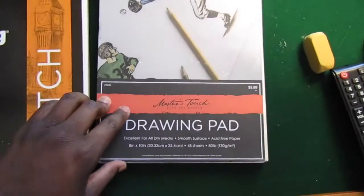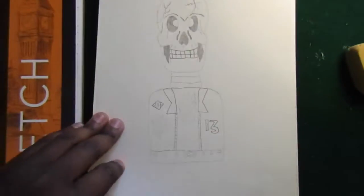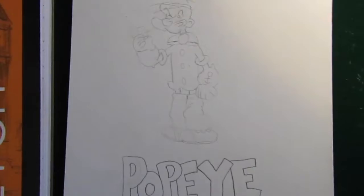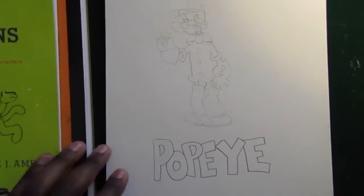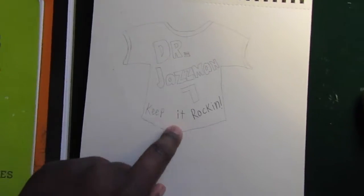Here's some other drawings that I did. It's in this Master Touch one that I had last year — I used it for my graphic design class and all that. Here's a drawing from this, like I showed you earlier. That right there is Popeye. Oh, and that's a t-shirt that I made.